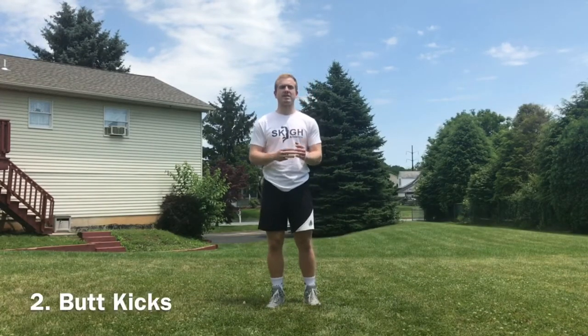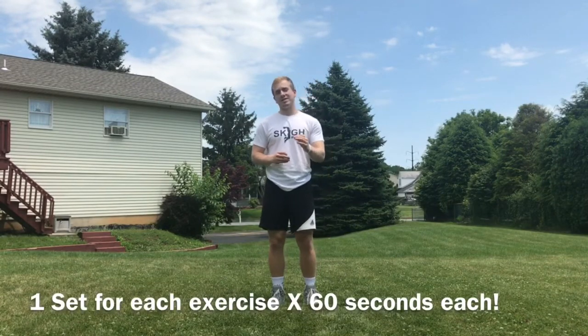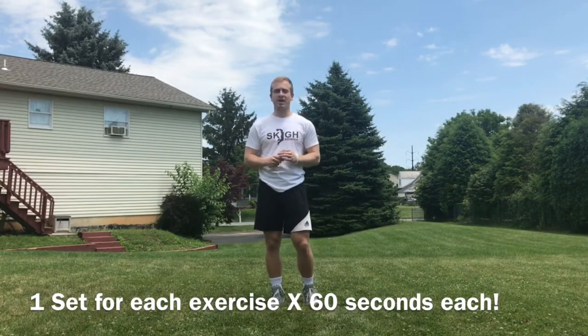First thing we're going to go over: high knees, butt kicks, and then skipping. Real quick — 60 seconds each, one set for all three of the exercises.